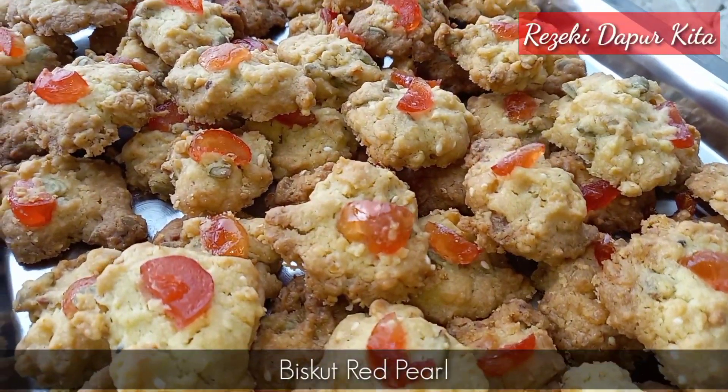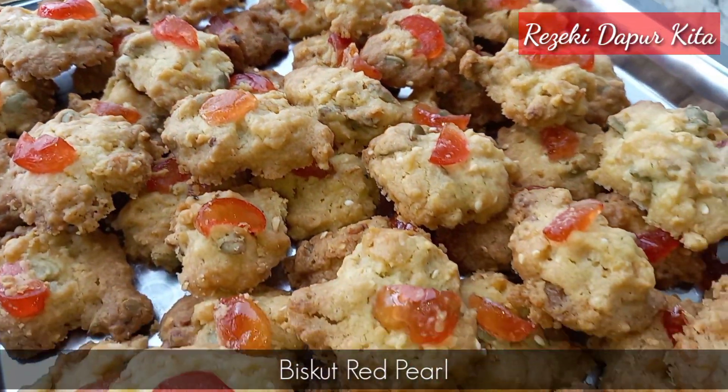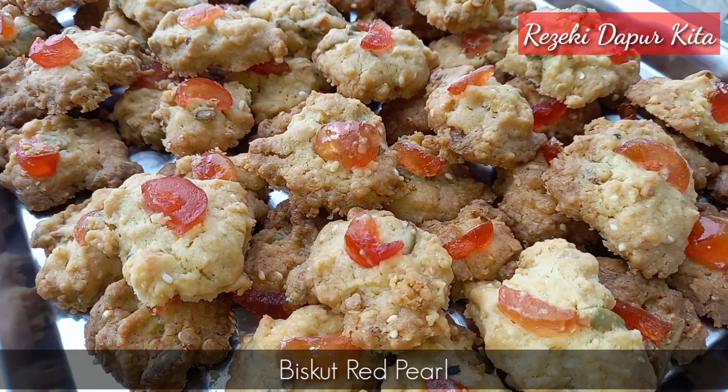Assalamualaikum semua. Hari ni saya nak kongsikan satu lagi kuih raya yang sedap - ranguk, crunchy, wangi, semua ada. Iaitu biskut wrapper.